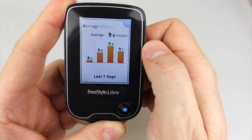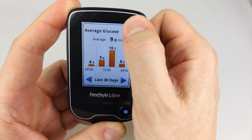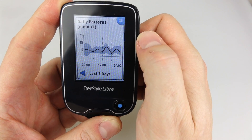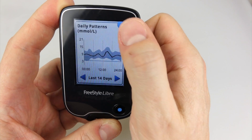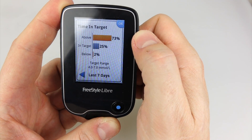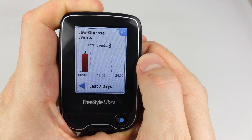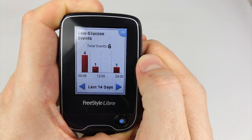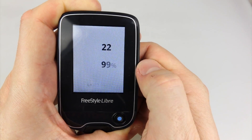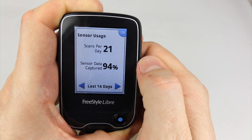In a way it gamifies the whole diabetic process — there's a compulsion to try and improve your score. Obviously 9.0 is not a good average glucose. My HbA1c from the doctor the other week was 7.1, so I'm going up a little bit and need to work on that, but I've got the data here to show me what parts of the day I'm going wrong and what I need to do to correct it. The time-in-target was above 73% of the time. There are also low glucose events — those slightly worrying hypos while I'm sleeping. And sensor usage shows 22 scans a day, which there's no way I could do with a traditional meter — I'd run out of test strips very quickly.